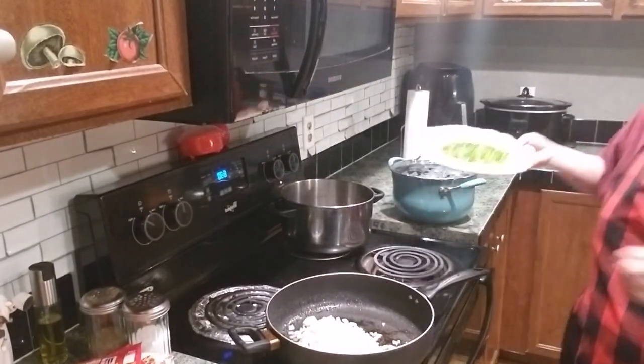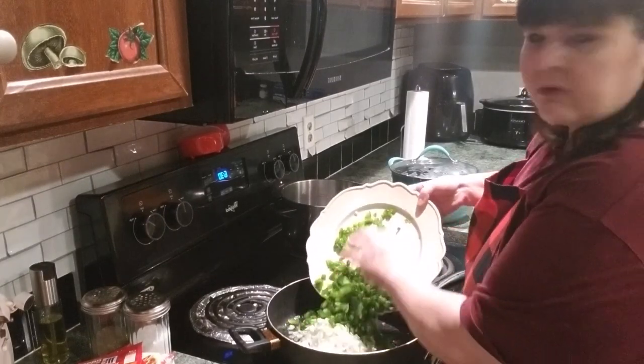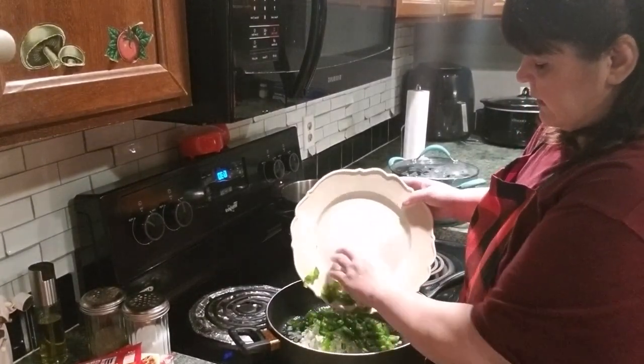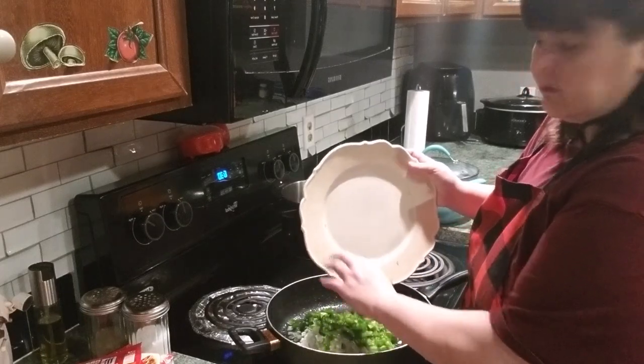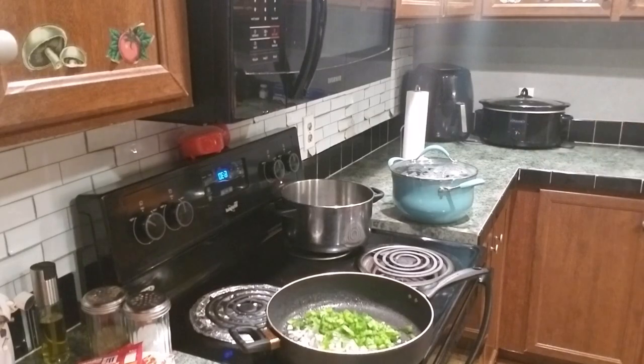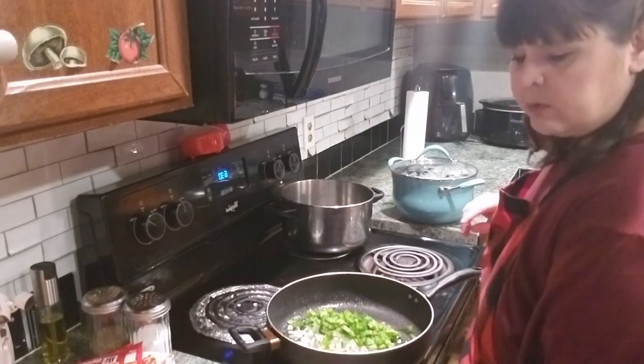And I've got my green peppers. If y'all ain't never tried a taco soup, y'all ought to try it. I didn't think I would like it, but the last time I fixed it, it turned out really good. And I already washed my hands before I started, so.